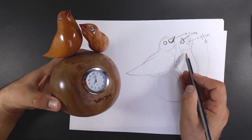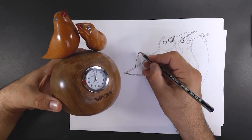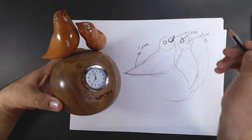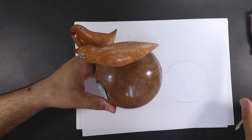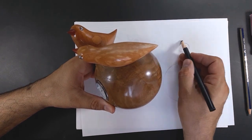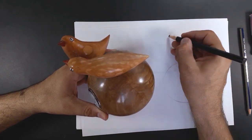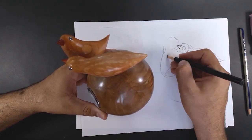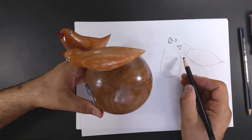We can draw an object by combining volumes. What a pleasure to draw from another angle. Again, the basic spherical shape and then two small spherical heads for the two birds. By combining multiple volumes, we can draw these two beautiful birds from any angle.